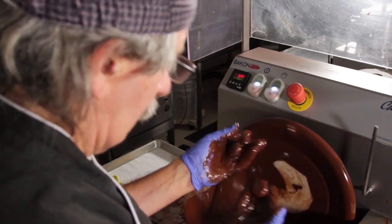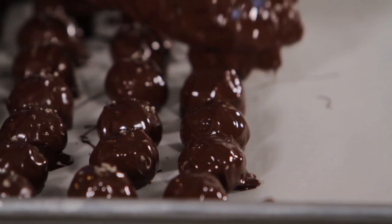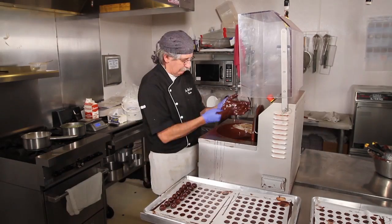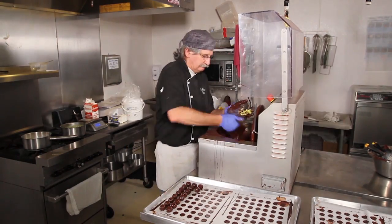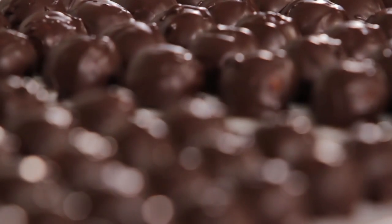On the third day, the truffles are dipped in chocolate — twice. The second time, a little sprinkle of Tahitian vanilla sea salt is added on top.